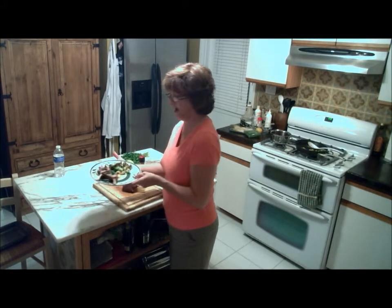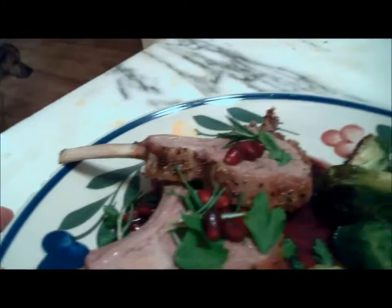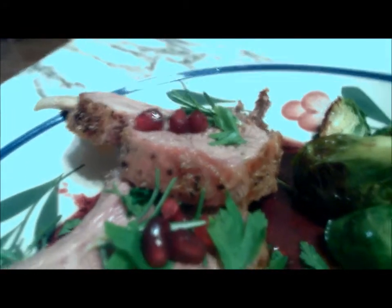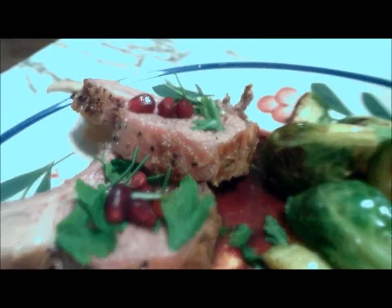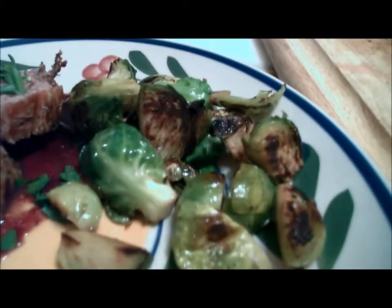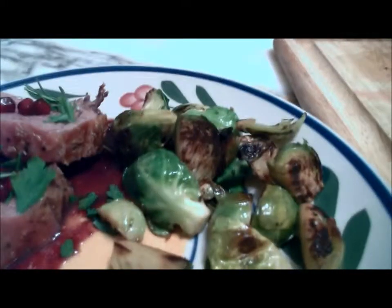I think you need a close-up. Look at this - we have absolutely beautifully cooked lamb chops with rosemary, parsley, pomegranate reduction, and over here the brussels sprouts. I guarantee you're going to love them. I hope you have a good night - Axel, wherever you are, I hope you're having a good night. Enjoy your dinner - good night everybody!